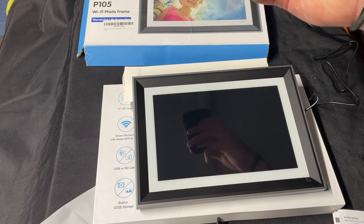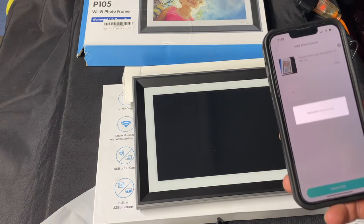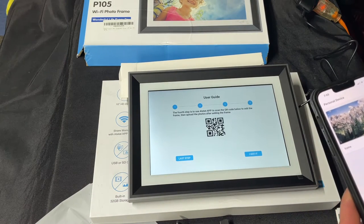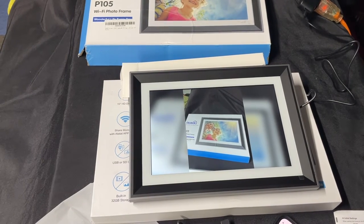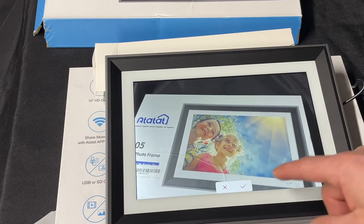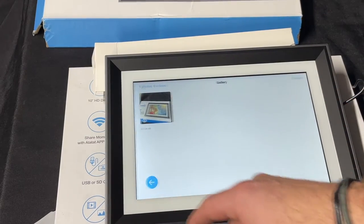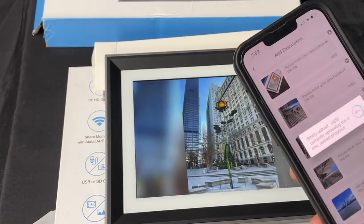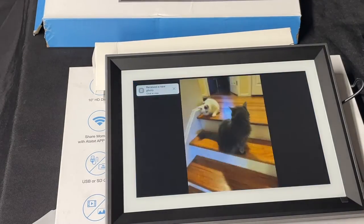All right, look at that — I can turn it on right there. Now we can add some photos. Just take a photo, use it, upload it. So that's the photo we just took. Let's fill the frame with it. That's cool — it supposedly has auto rotate. Like I mentioned, 32 gigs of memory. The gallery is going to be just one photo for now, so let's take a few more. Auto rotate works!